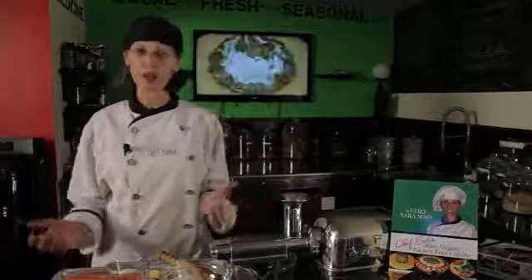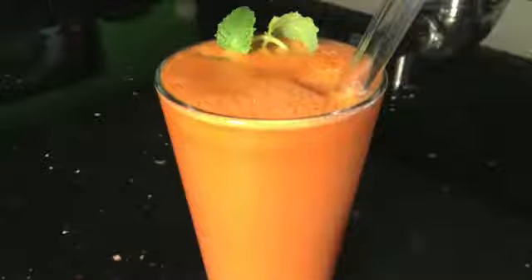Hello, my name is Chef Serra. Welcome to Chef Serra Raw Vegan Academy and Cafe in the beautiful village of Cave Creek, Arizona. Today I'm going to show you how to make a wonderful carrot and sweet potato juice.